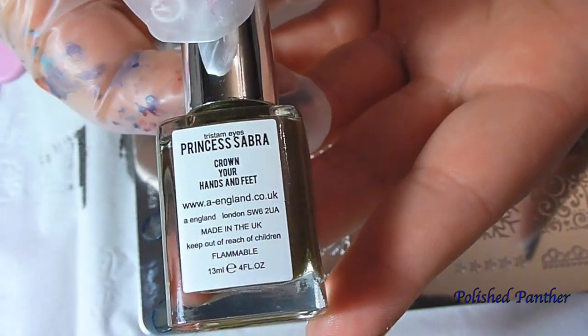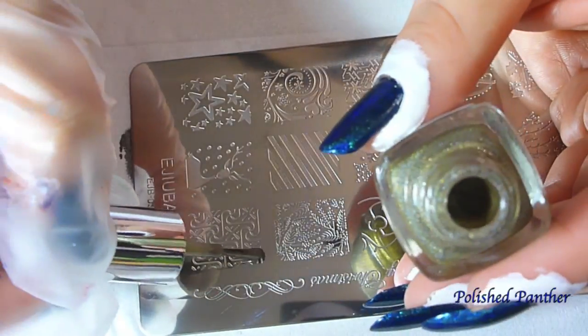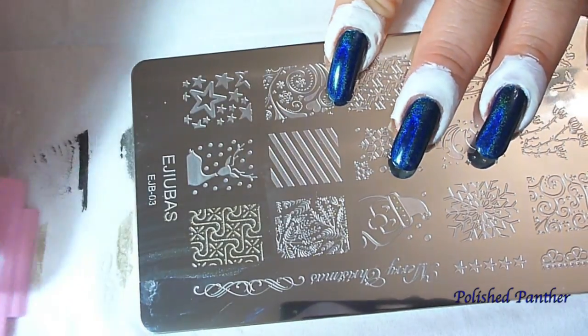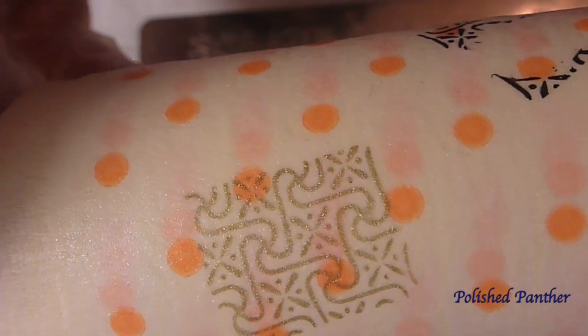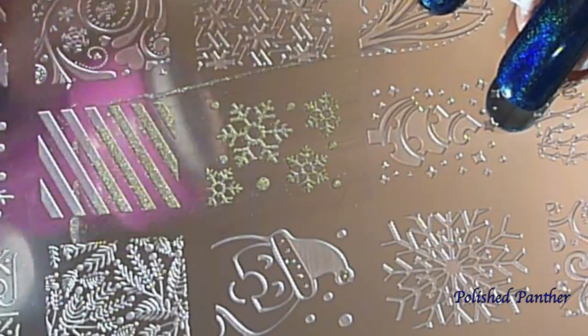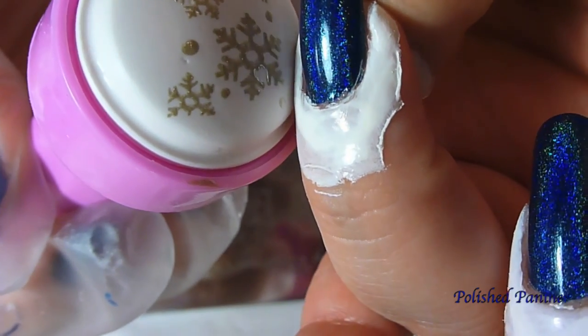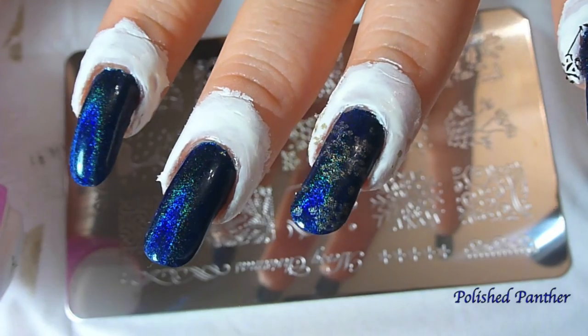I'm gonna try Princess Sabra — let's see how that goes. It picks up so pretty. My nail is too long for that one, but there's the swatch either way. I wonder how it'll look if we go with that. Oh, that's so pretty in gold! It's so hard to do this and stay on the frame, so that's not too bad.